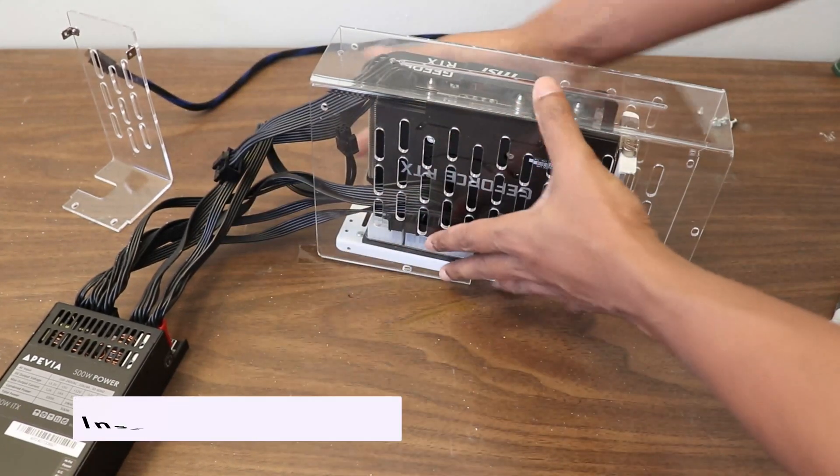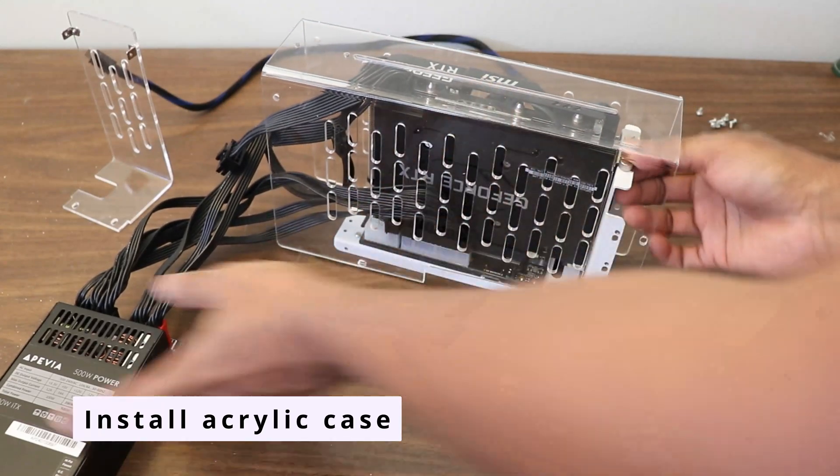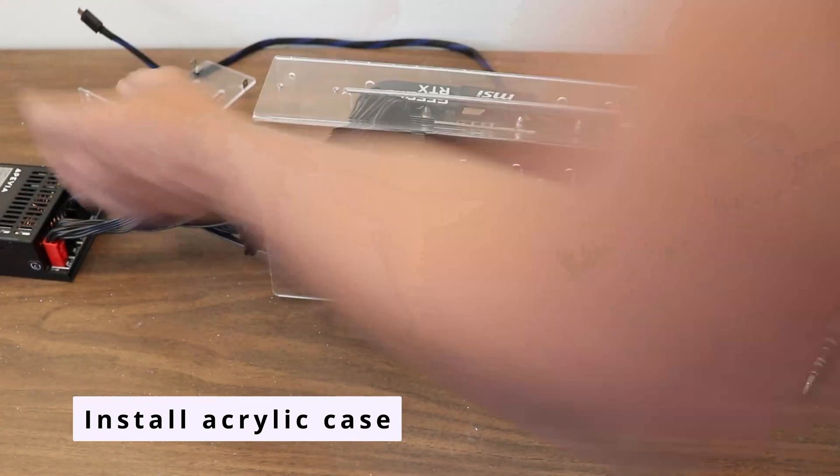Now, let's assemble the acrylic case. The panels are designed with plenty of ventilation and can be fastened together with screws.